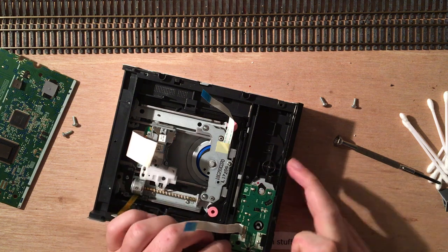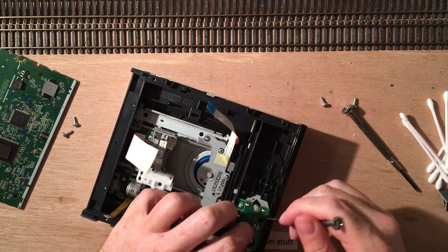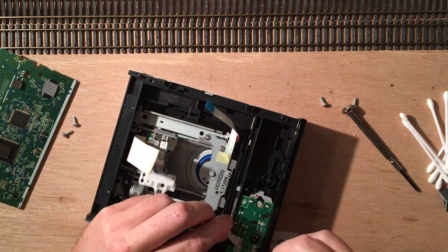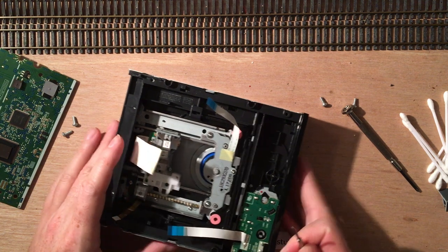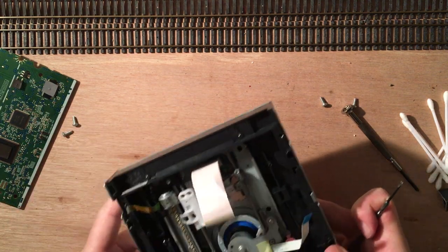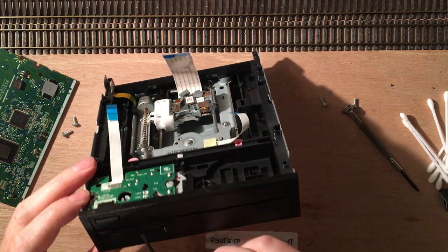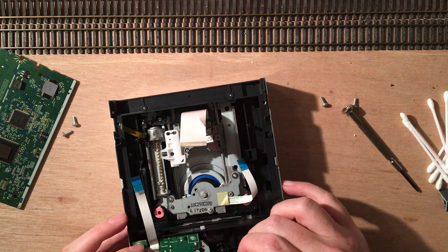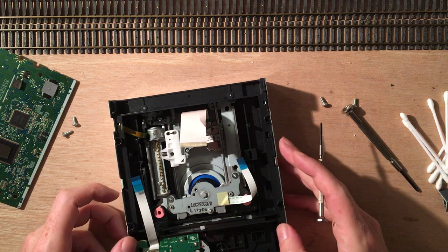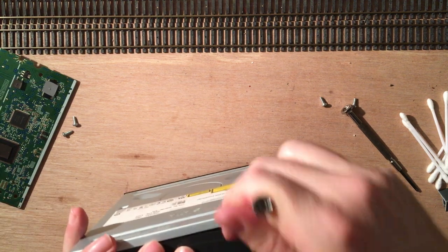Still looking at getting this one out. There are plastic pins everywhere, and buttons are connected to this as well. This is a more sturdy CD drive than the ones I had previously, so this is a bit more of a hassle. Should have gotten one of the easier ones, I guess.